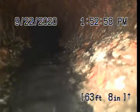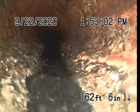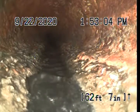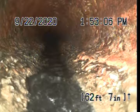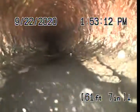Unfortunately, we cannot hydrojet this line because the only point of access is a two-inch roof vent. We normally do not like to hydrojet from roof vents — sometimes we can get away with it, but it has to be a three or four inch in order to jet the line. So clean-outs must be installed.